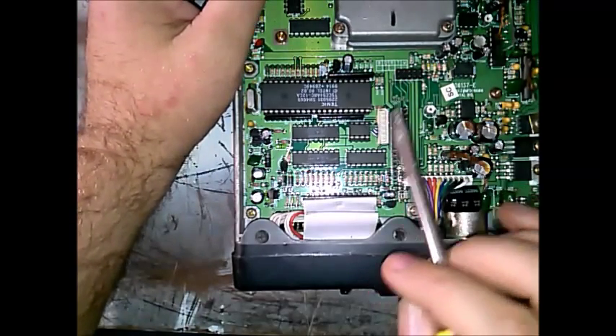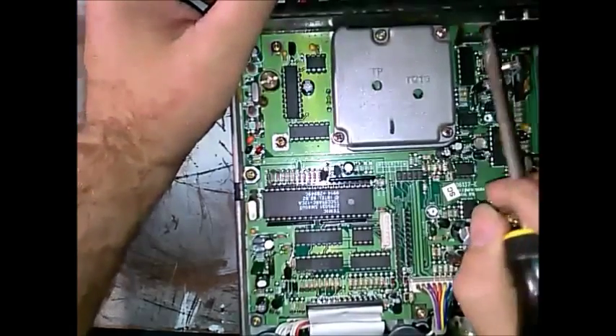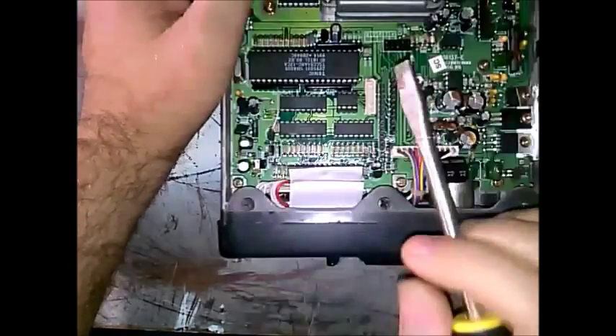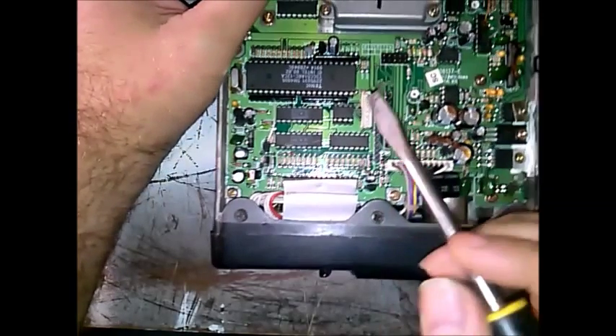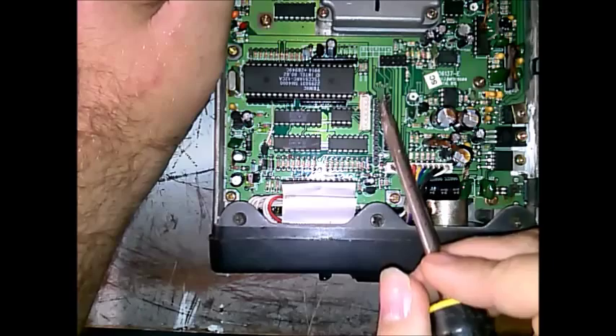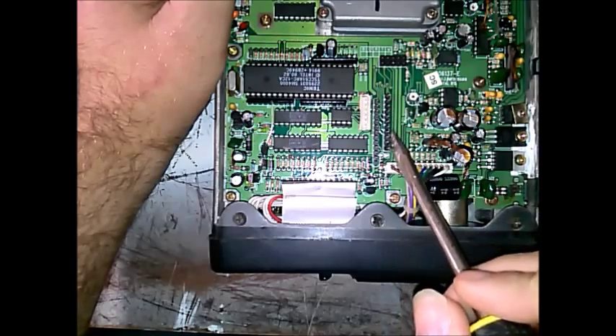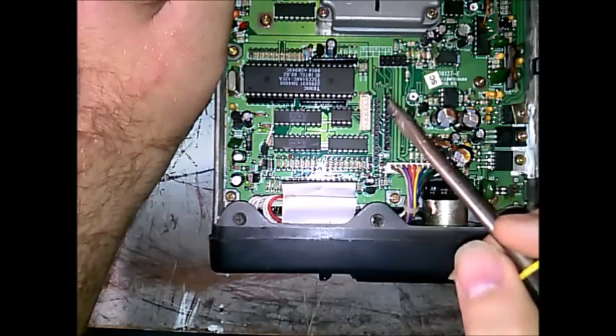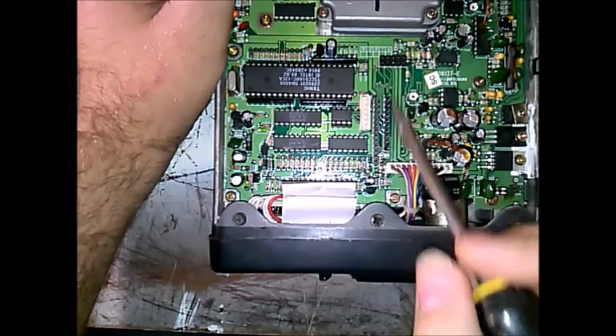The programming cable plugs in here and it's got a little power wire that goes back to this pin for power — for the Max236 chip inside the head of the serial cable. You also have interfaces here for repeater operation, telephone, or remote control.